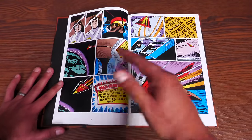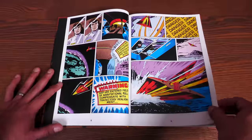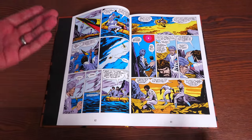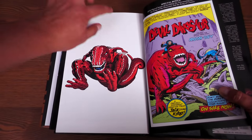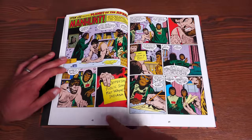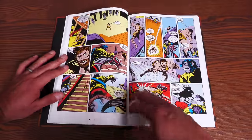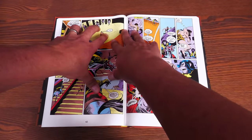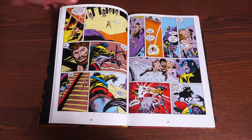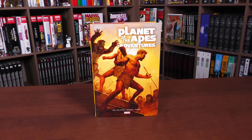As for paper quality, the stock is thick enough. There is some bleed-through, similar to the Devil Dinosaur omnibus — minimal but present. It's usually noticeable on pages with a lot of light colors: through white or blue you can see some of it come through, and maybe through yellow if you're really looking. It's there, but you have to look for it. I just wanted to point it out for people who care about that. And that, as they say, is that.